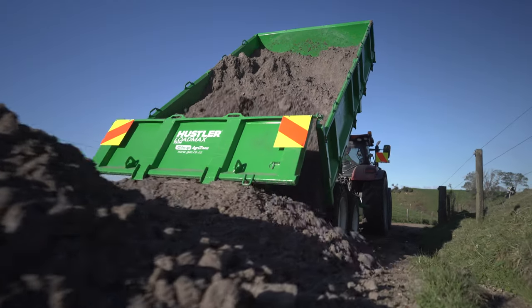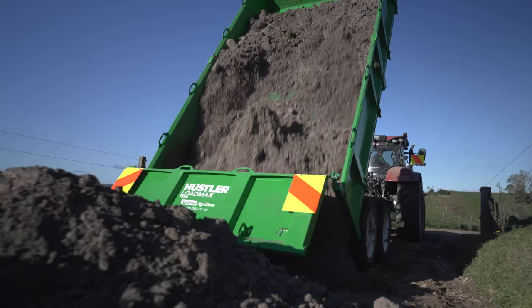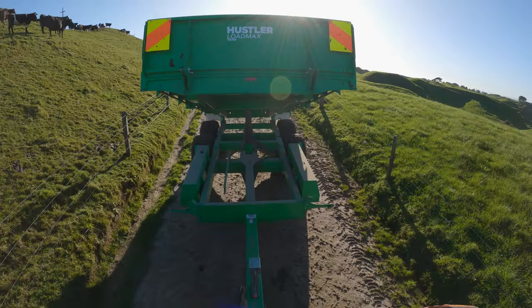We've got a Hustler trailer too, keep it all green. It's certainly stable and we've put more than 14 tonne on it to be honest and it's tipped it, so no problems there.